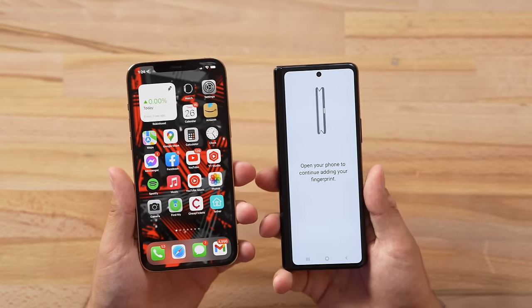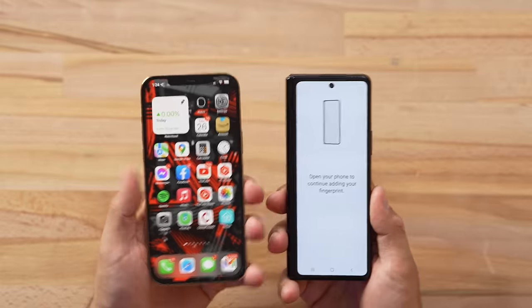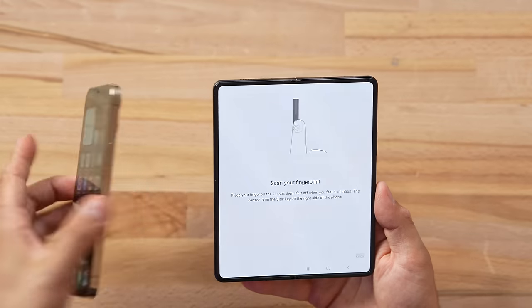Our screen is on, and I've been logging in. It's very interesting to use such a narrow display — it's tall, but when you have to type, it is weird compared to the nice large display on the iPhone. In order to add our fingerprint, let's go ahead and open this thing up.